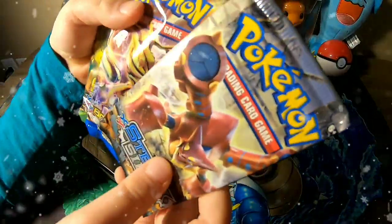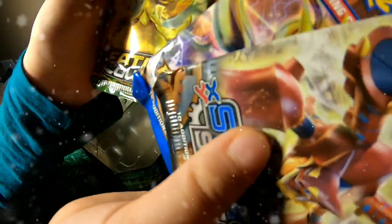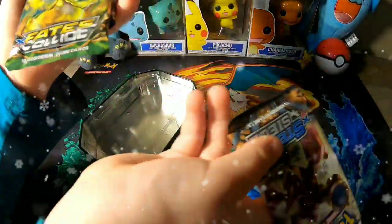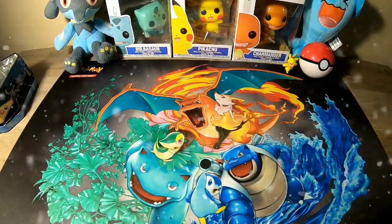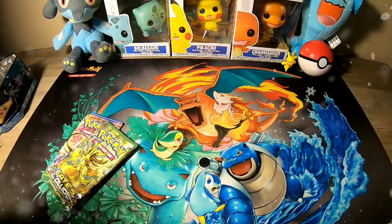Actually I was wrong - it's the other way around: there are three packs and each has 10 cards in them. I'm going to get Breakpoint and Fates Collide; you get Steam Siege. Yeah, I didn't know that. Oh, and if y'all didn't see the Gyarados - there it is!